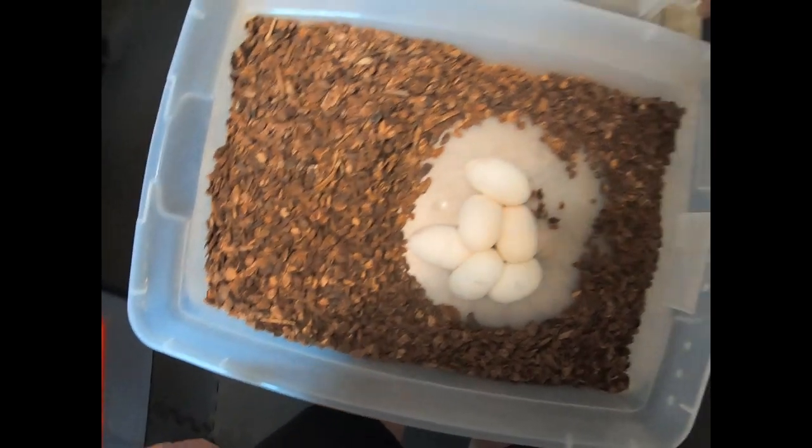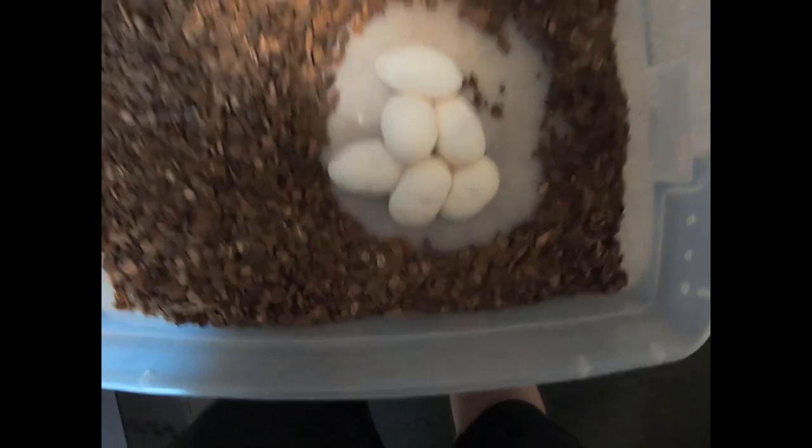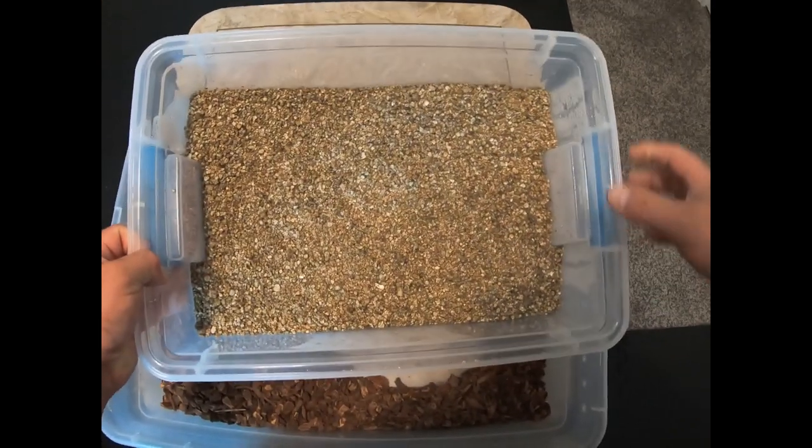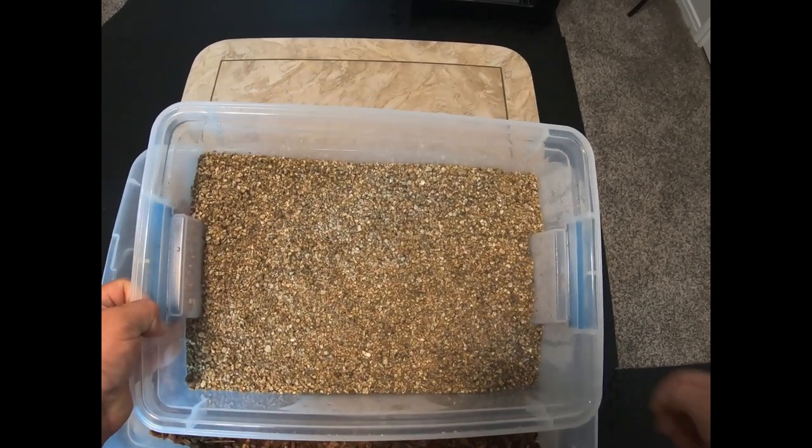This is coarse grade vermiculite that I use. It is mixed with water just to the point where you can clump it, but no water comes out when you squeeze it.